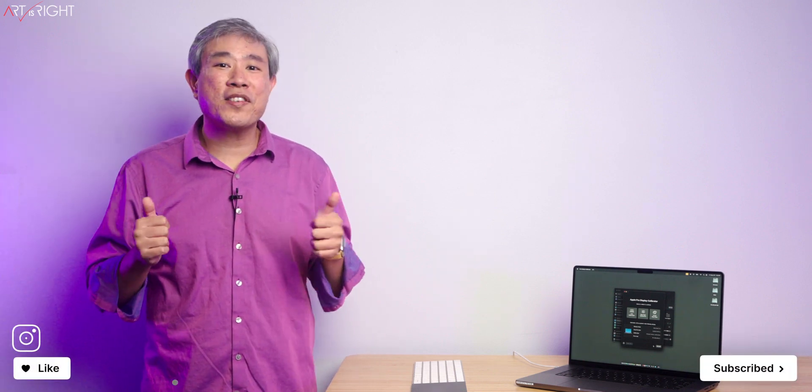Anyway, I hope that you find this guide helpful. If you have any questions or comments, leave them below. Give this a like, subscribe, and hit the bell if you're new, and in art we trust.